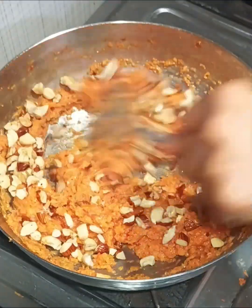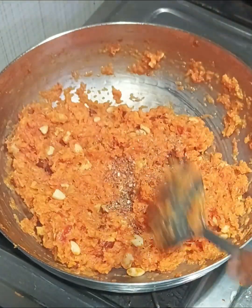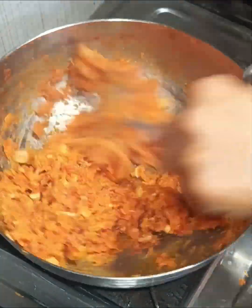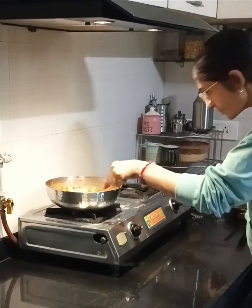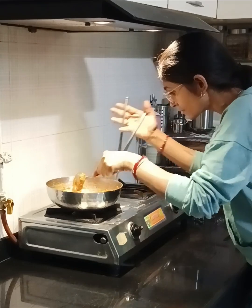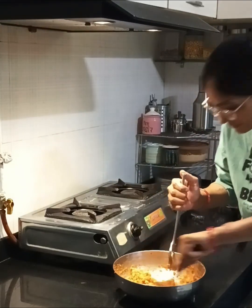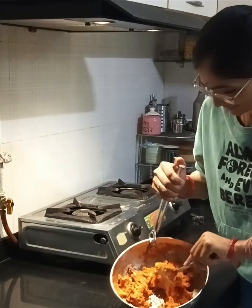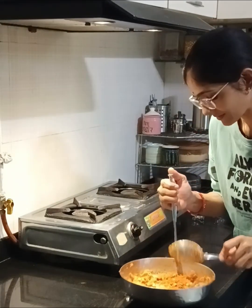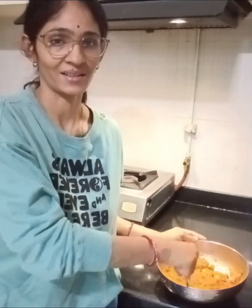We will mix the dry milk in and mix it together for 2-3 minutes. We will make it ready. We will not have much time — we will cook everything for 25-30 minutes. If you have a grater with a grater, it will be quick. Once we are ready, we will grind them together.